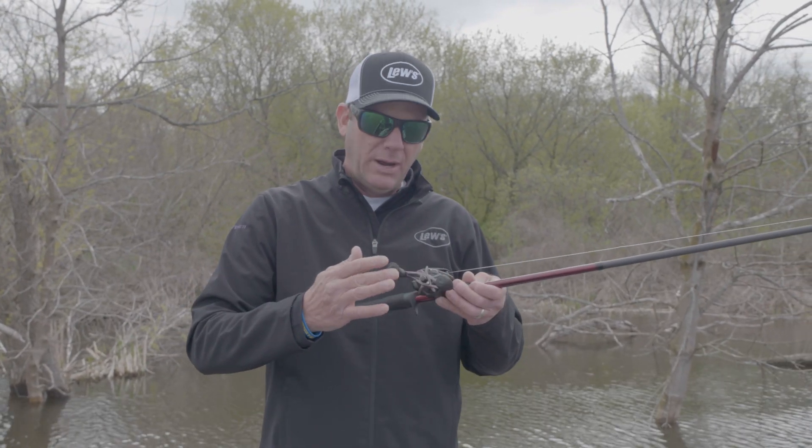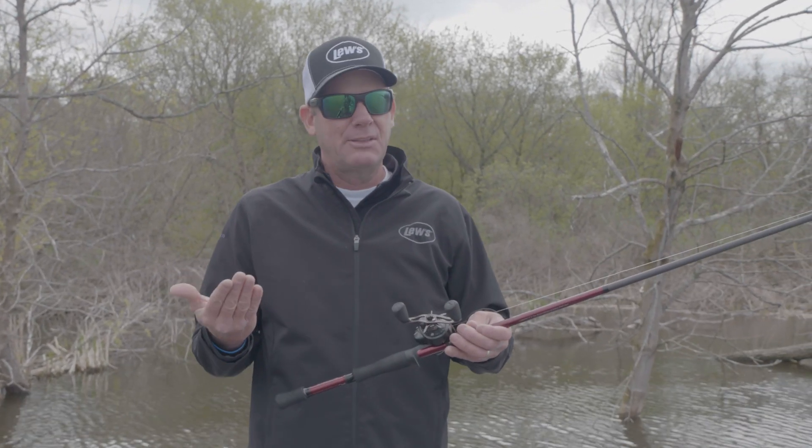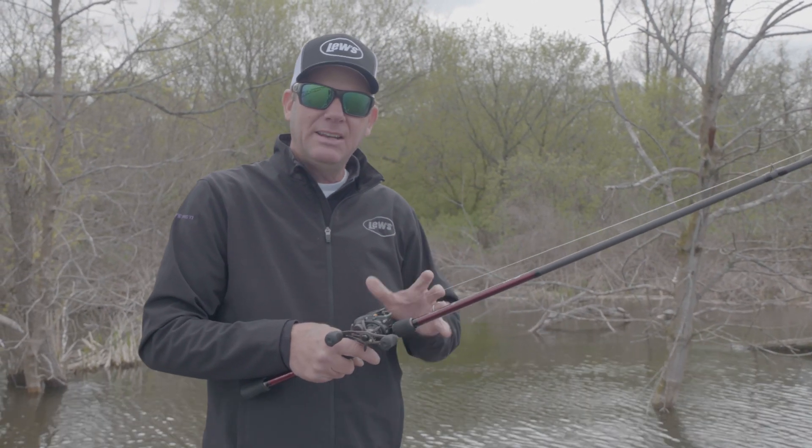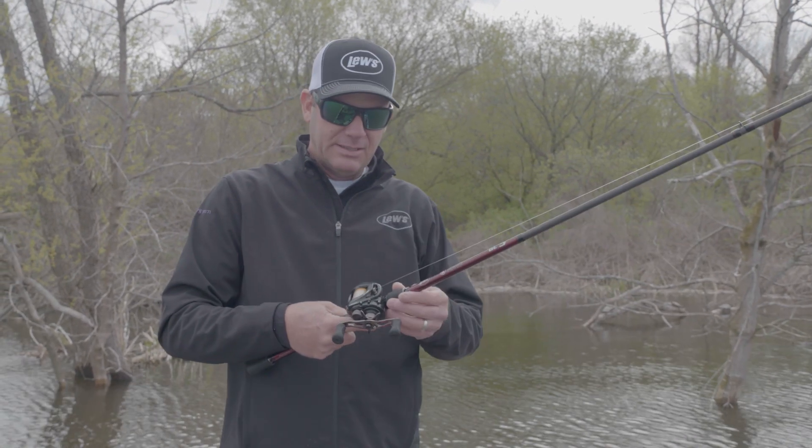It's got a 95-millimeter power handle with EVA knobs — I think they're the most comfortable. I want this reel to really fit in my hand, be comfortable, and allow me to make a lot of presentations in a day's time.